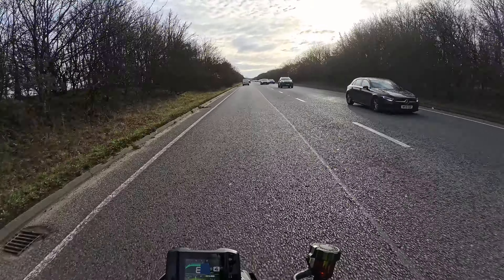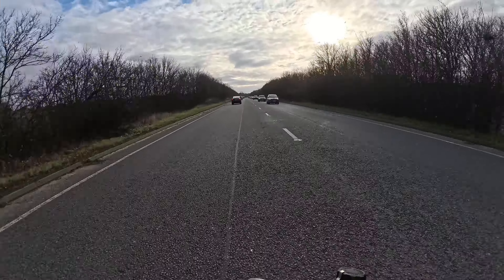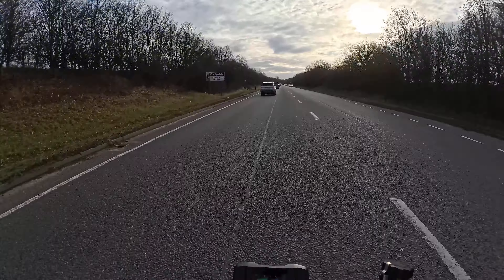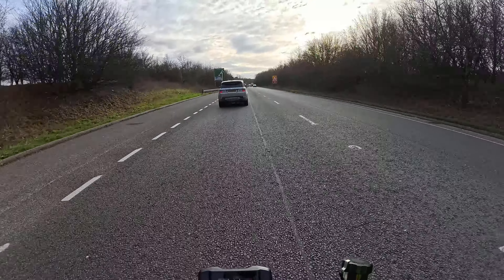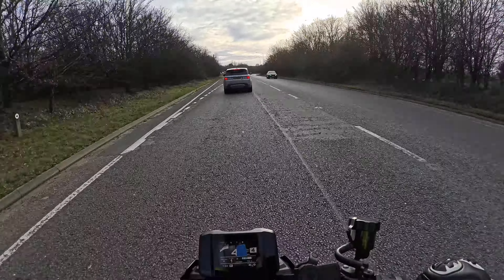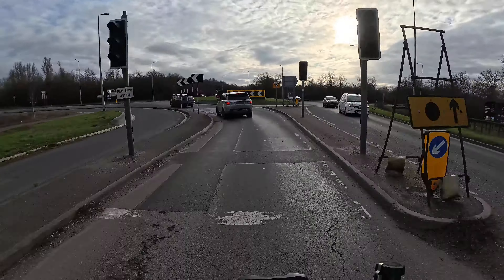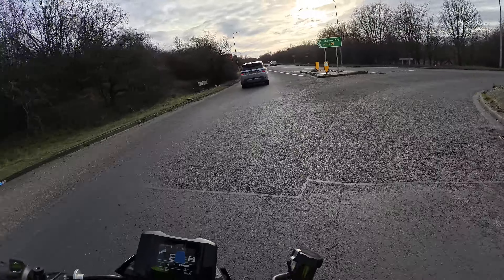Look at the Tesla bike! You have to be careful down this road because people in cars also filter down here. You have to watch as they come out of the roundabout to see if they're merging into the middle of the road, because if they do you really want to get out of the way. That would not be a good day — head-on with a car at speed limit speeds.